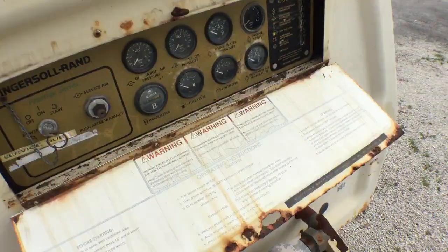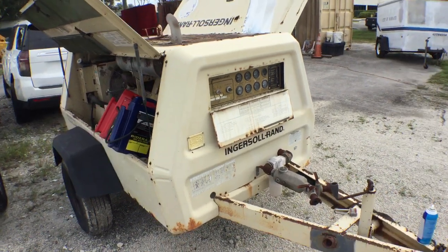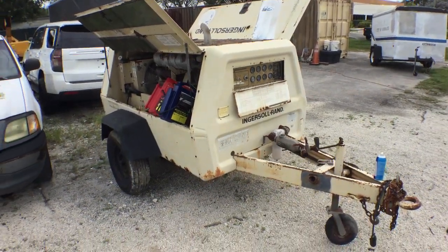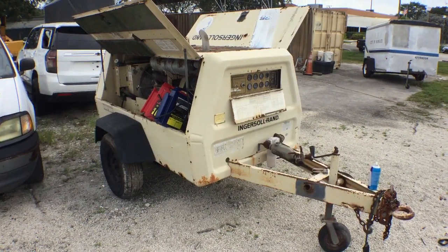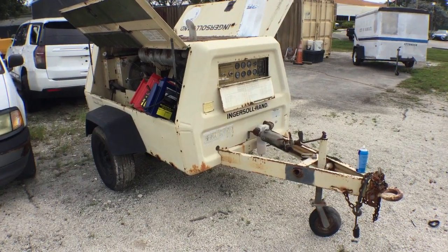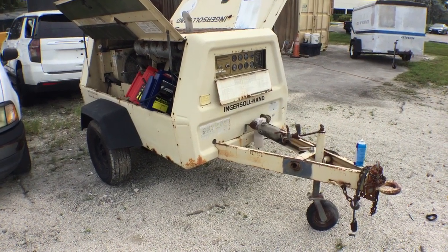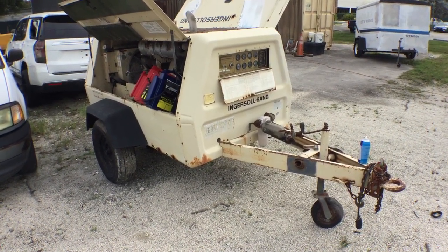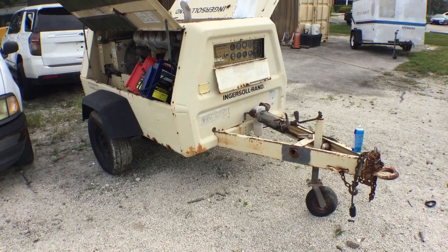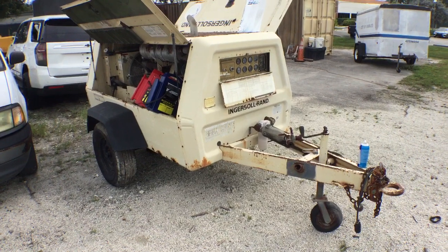Lot number 215 is a 1994 Ingersoll-Rand P185. This is an air compressor that has been in the city since new. It has very low hours. It has a lot of rust around the enclosure on the underneath where the fuel tank is — mostly a lot of rust corrosion.